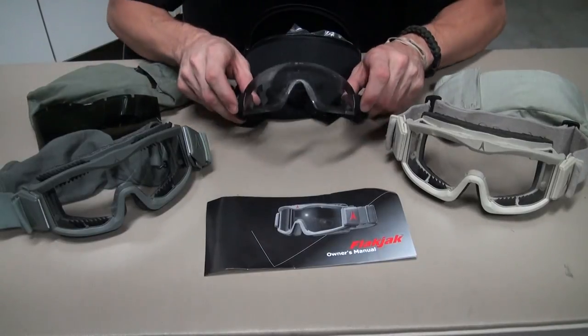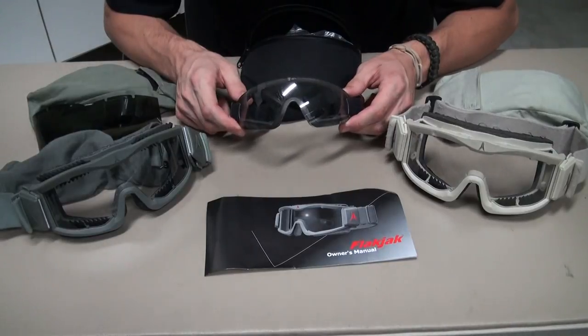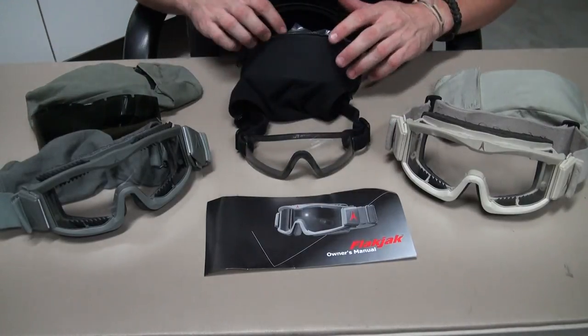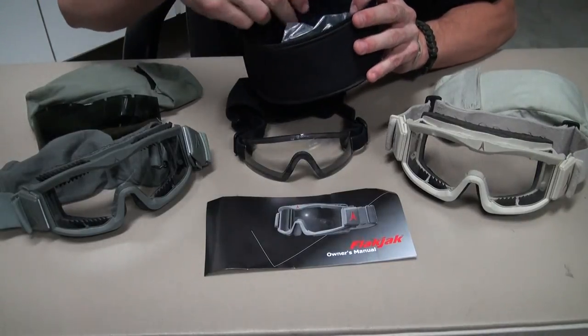I eventually moved on to some revisions, which are $50, but on the revision site if you enter in the code MAXPRO, they're going to be $30. They also come with a case, a cleaning cloth, and anti-fog wipes.